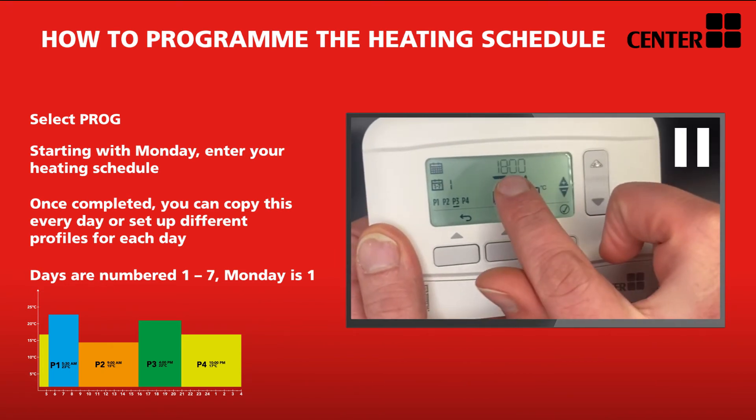Once you have filled in Monday's full schedule, you can continue to program each day individually if you choose. However, assuming you want all weekdays to follow the same pattern as Monday, you can choose to copy these programs by selecting the middle button on the screen. Press copy, then use the top right hand button to continue through to number five, which is Friday, and confirm with a tick. To then set the weekend differently, press the left hand back arrow button followed by the confirm tick, and proceed to set days six and seven using the same P1 to P4 process.